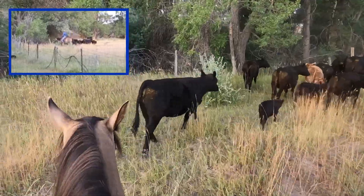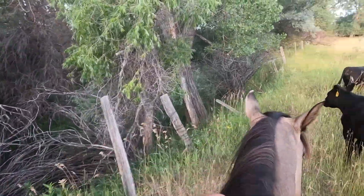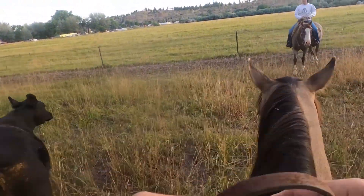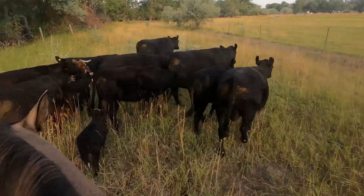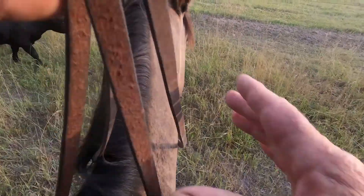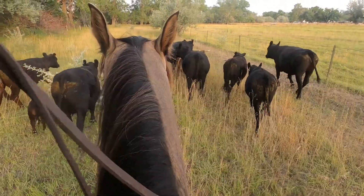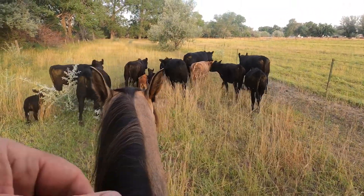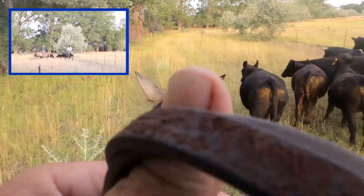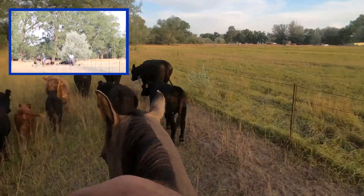We'll switch across here, and that gives them a chance to pick me up. Now they're not used to two people, so we'll get them started here moving. And then we'll just get their direction, and pretty soon they'll line out and go. We're going to try to get them to string and just move on out.